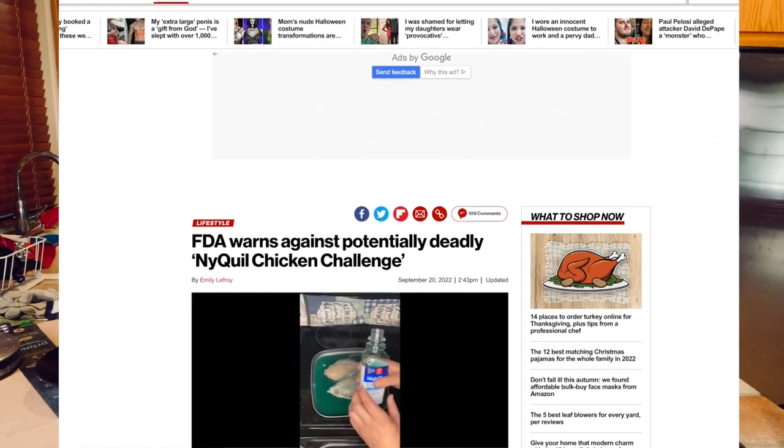The New York Post had an article about people getting in trouble for cooking chicken in NyQuil — obviously a very dumb thing to do. The CDC came out and said don't do that; cooking cold medicine can release harmful fumes and may concentrate the medication in a dangerous way. Very dangerous. However, if I could get my wife to add Pepto-Bismol to her pan sauces, we might be onto something.